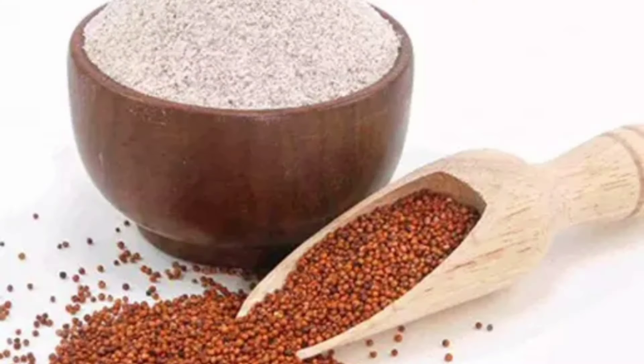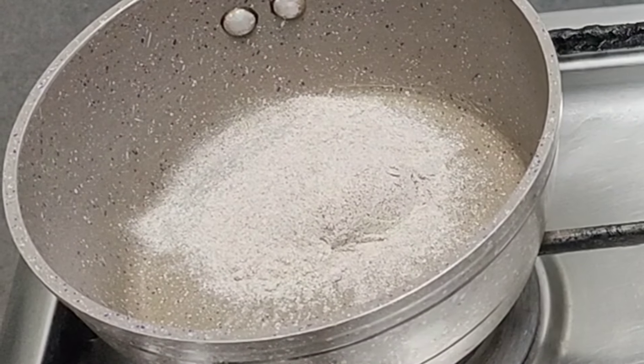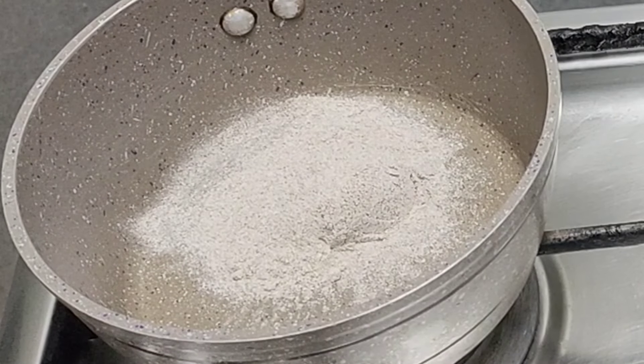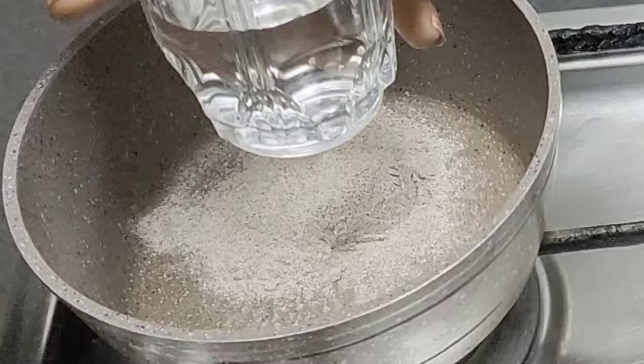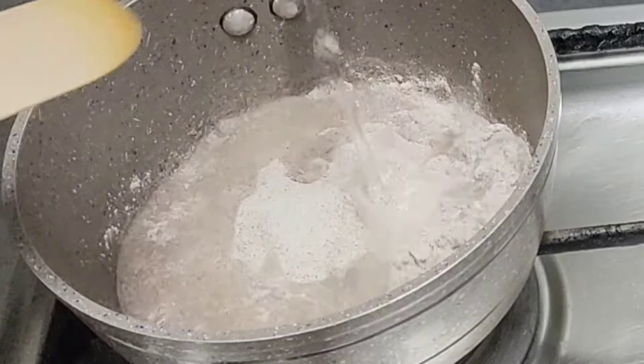Put a tablespoon of ragi in a pan. Add a glass of water. Add a little bit of water and mix it well.